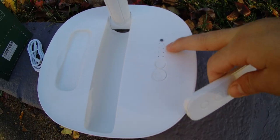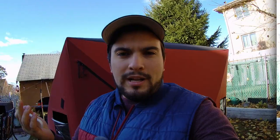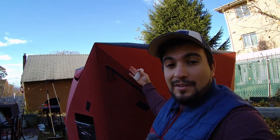We also have the option with the third button to change the timer. We have 0.5 hours, one hour, two hours, and four hours, so we can select any one of those to go ahead and shut off the fan.